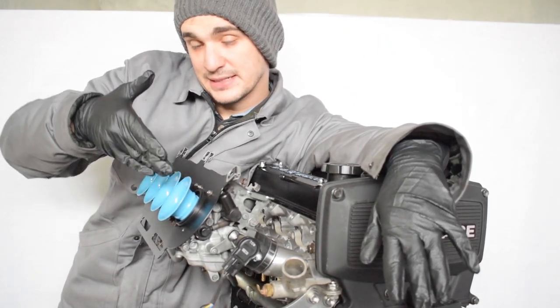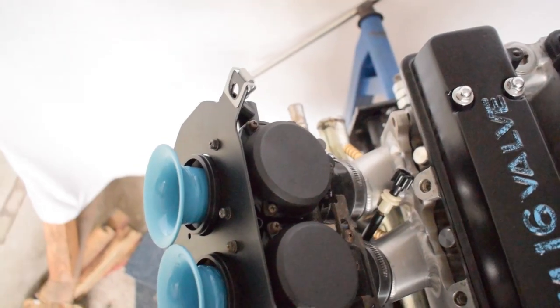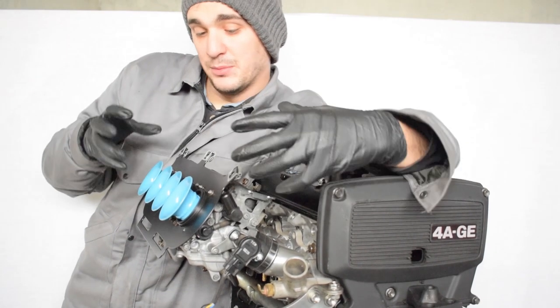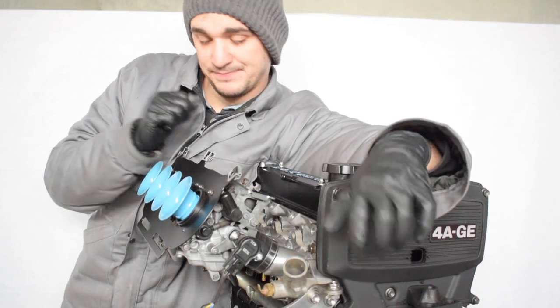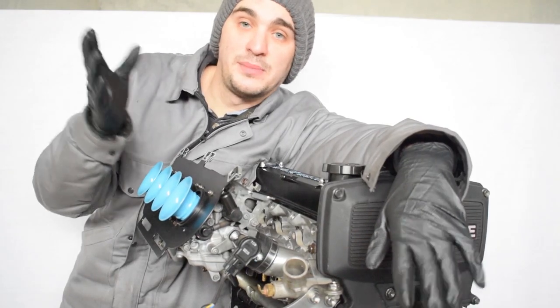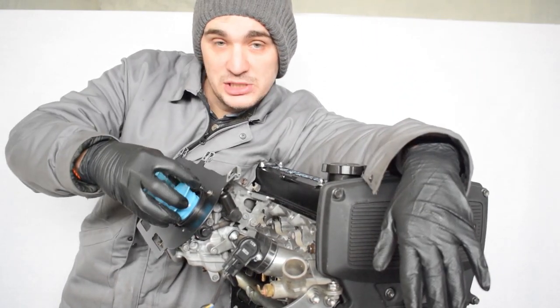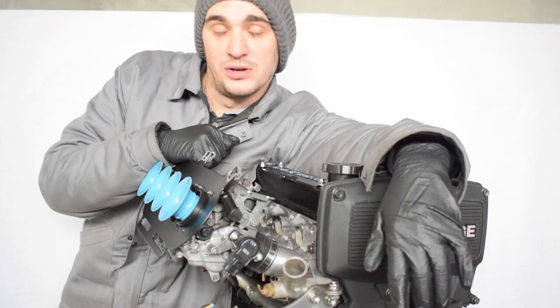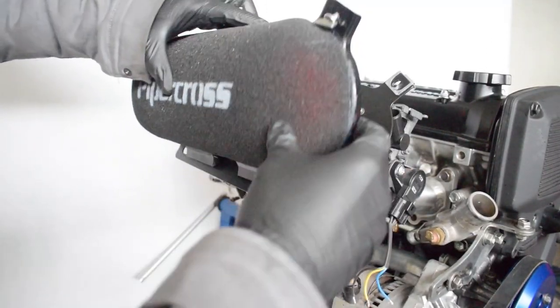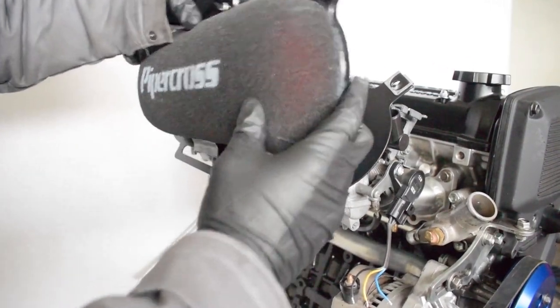Next up are the velocity stacks — a sexy part right here, also from Dynasty Engineering. When I first got the carbs they came with the original little velocity stacks, or trumpets. These are very fragile so they got bent during shipping. I got in touch with Dynasty Engineering, told them the trumpets were damaged, and they were really awesome — they told me to send them back and they'd fix them. What they did is weld much bigger, more impressive velocity stacks onto those stock little trumpets. Then I powder coated them in this lovely sky blue color. The back plate also came from Dynasty Engineering — needed to attach the Pipercross filter to the carbs — and I had it powder coated in black to match the look of the rest of the engine.